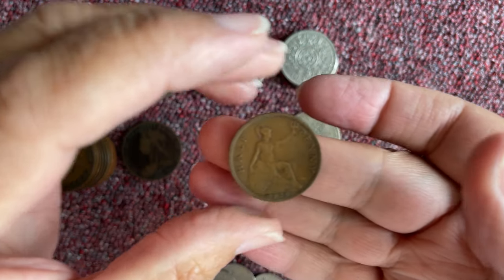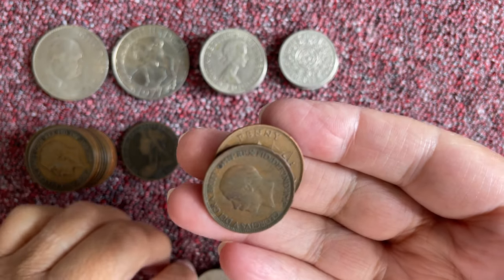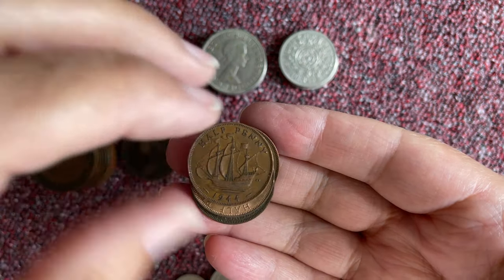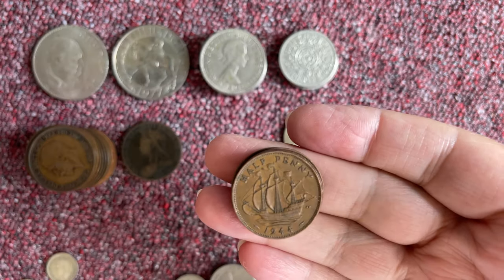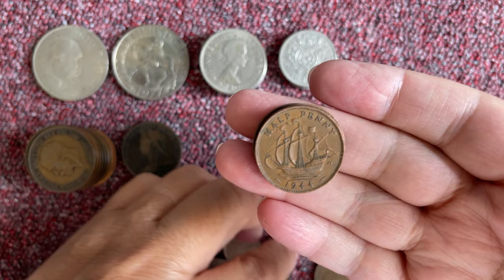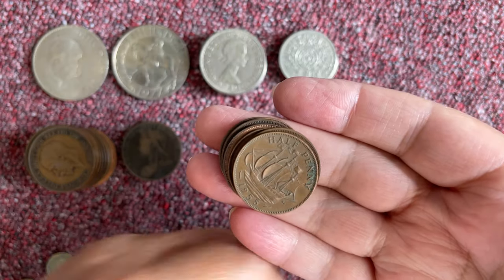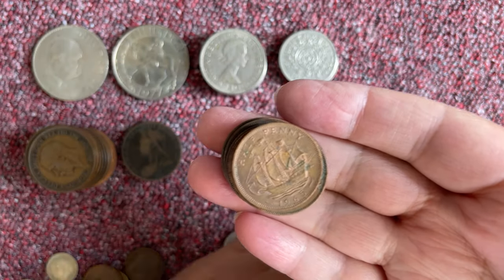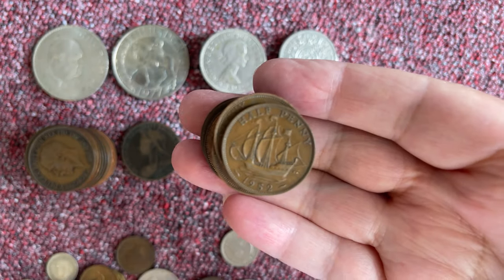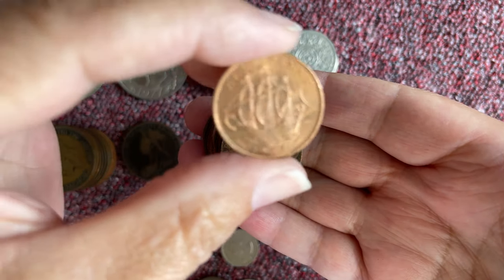We're going for the halfpennies again. I can't remember who it was — well, it was Coin Patrol. I had a great big box full of halfpennies. I wanted that box of halfpennies. I've got one here that's pretty good condition.